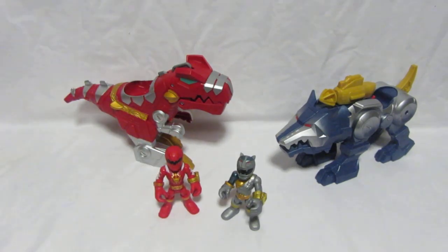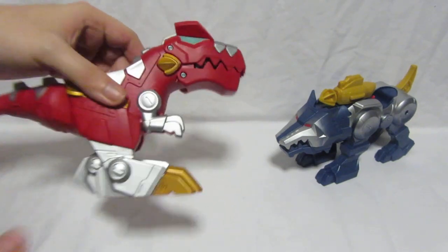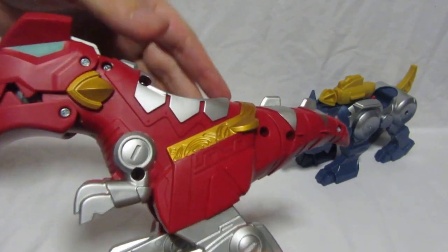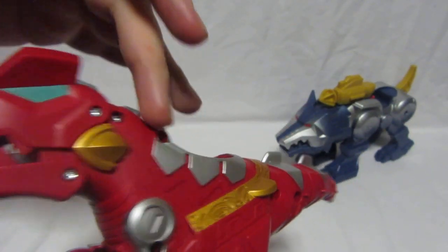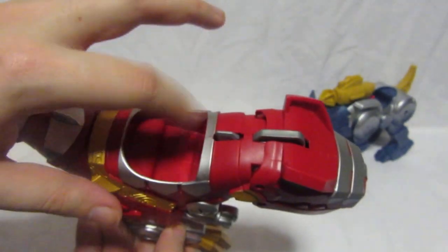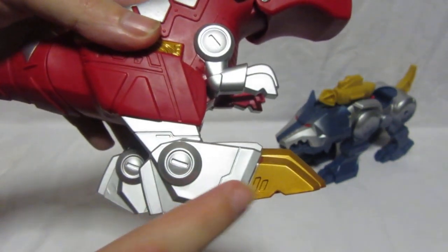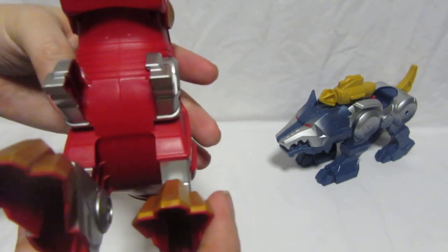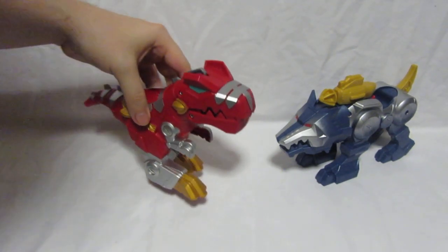Now let's look at the Zords. The Tyrannozord from Power Rangers Dino Thunder has a nice red and gold body, silver on the tail, gold and silver legs, and cool-looking claws. There's a small section on top — we'll get to what that's for — and the feet are quite hollow.